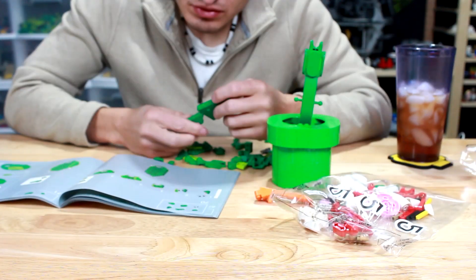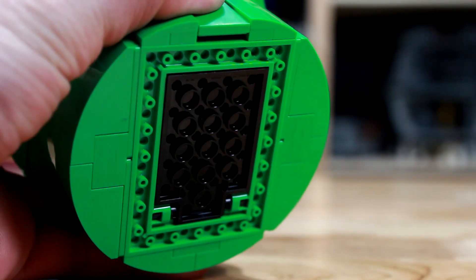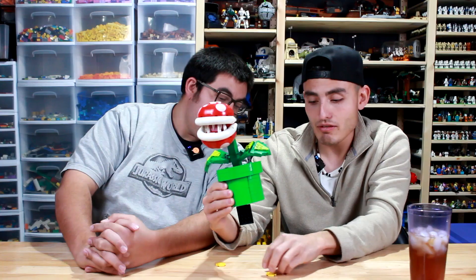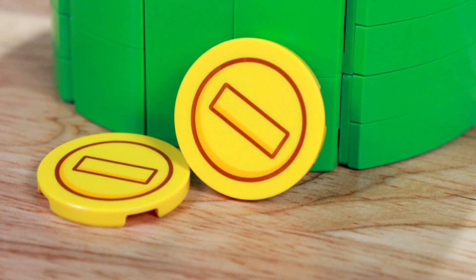Then you've got the actual very base of the warp pipe — it is very smooth, as it should be, it's a warp pipe. The thing I thought was interesting about this entire set: on the back there is a button. If you push the button, it drops a little thing that reveals two little coins. I'm pretty sure when you go down there and kill him, Mario goes down and gets the coin.